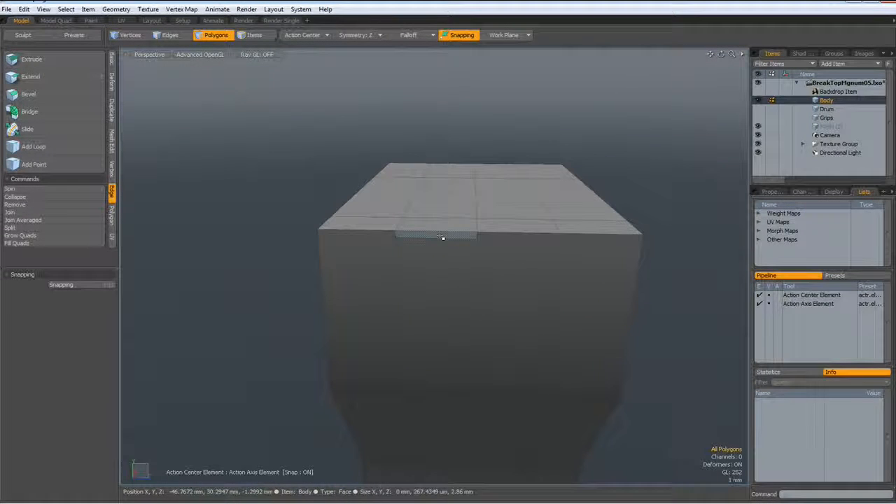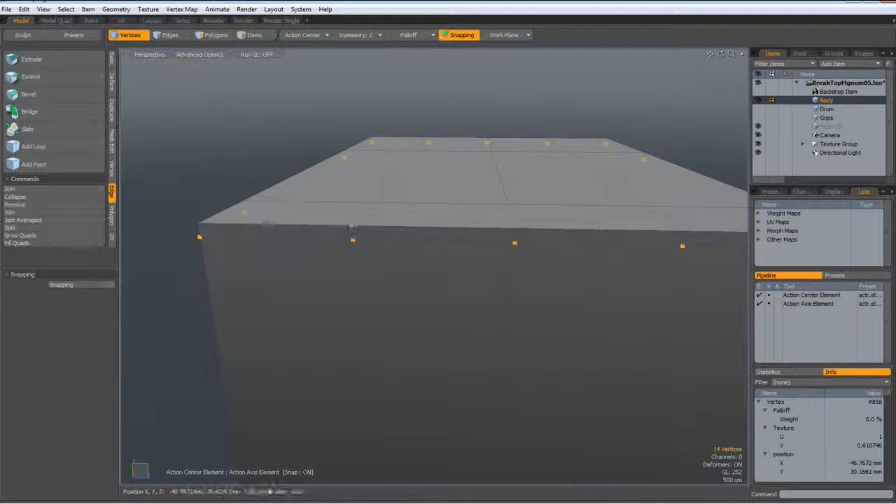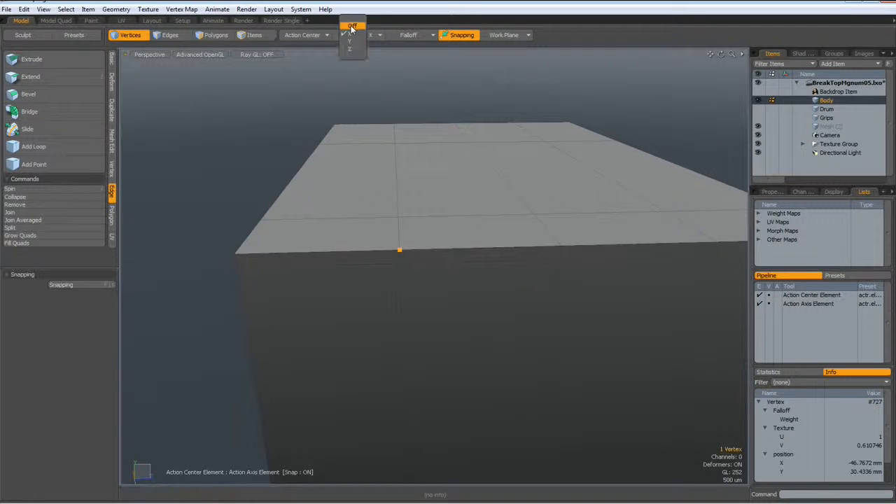Now I can connect this vertex to this vertex. I think I must turn symmetry off. This vertex to this one, this vertex to this one.